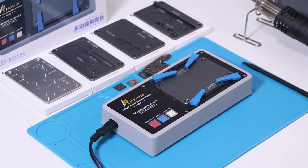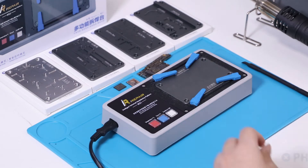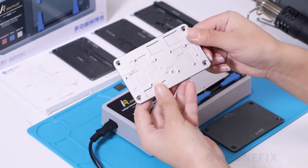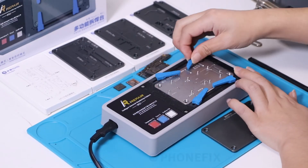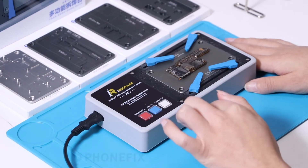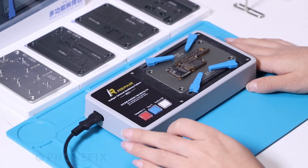Now use the universal platform to replace the FN30 expansion model. Now we will separate the motherboard with the desolder platform.